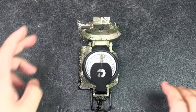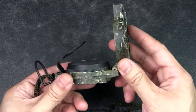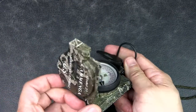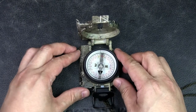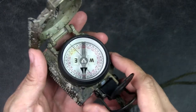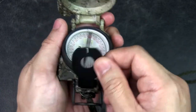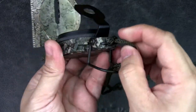Now let's get into the specs. The main body, cover, and base are constructed with a powder-coated aluminum frame that is shockproof and damage resistant — just by feeling it you can tell this is very well made. It is waterproof and sand proof, so it's built for the field. It can perform in extreme temperatures ranging from minus 50 degrees Fahrenheit to 150 degrees Fahrenheit. Due to its non-liquid-filled needle housing, it uses a copper induction damping ring which slows, settles, and steadies the compass needle very quickly.